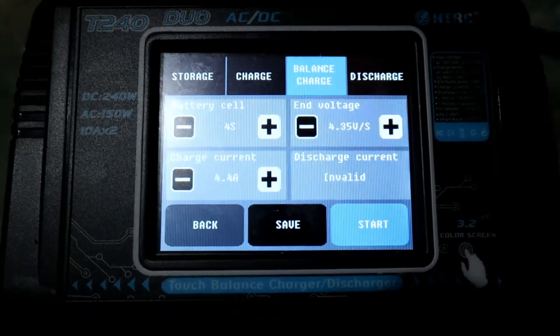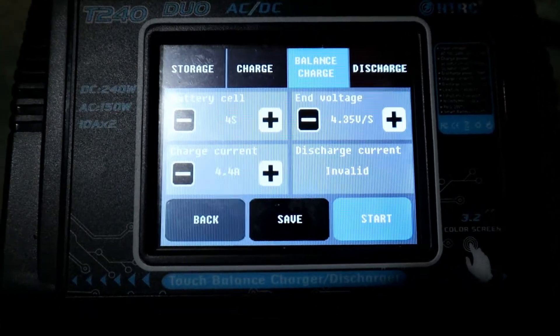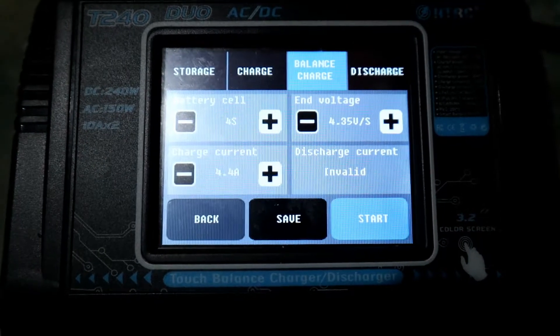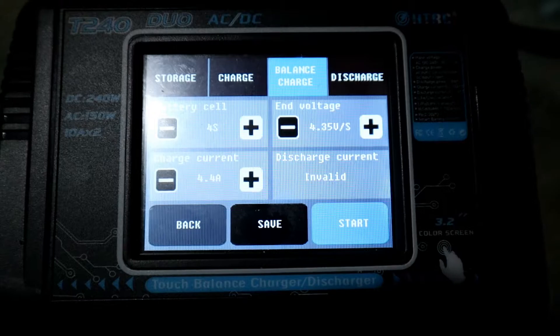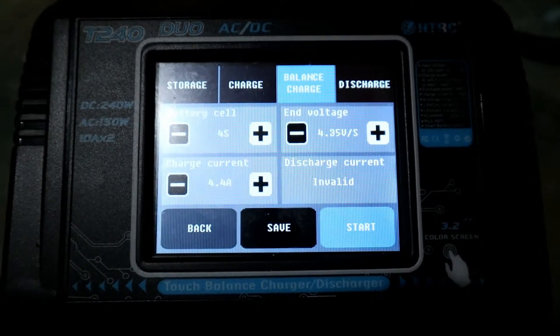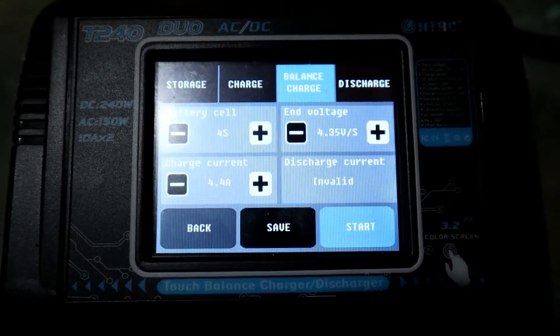I've got the charge current set to 4.4 amps, which is fine — it's a 4450 milliamp hour battery, so 4.4 is appropriate.